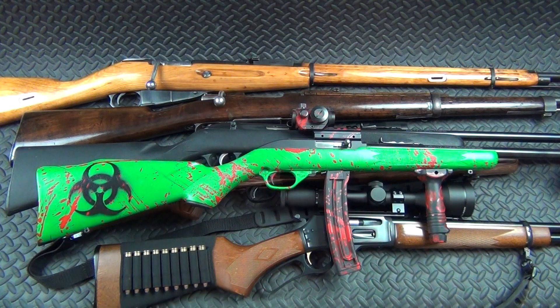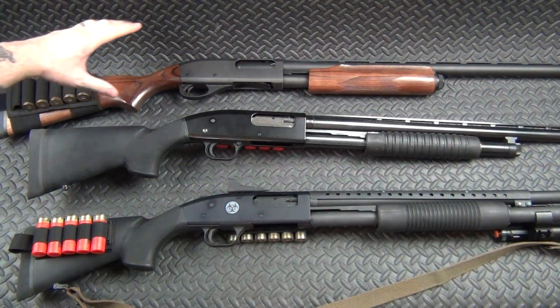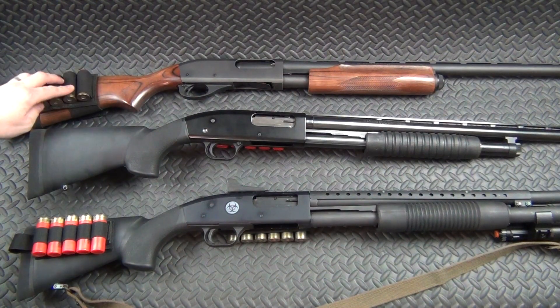Let's jump over to my shotguns. We've got a Remington 870 Express — this is just my bird gun, really really simple, but it works. I haven't really done anything to it — got a little bit of a side saddle here and a hi-vis front sight up front.